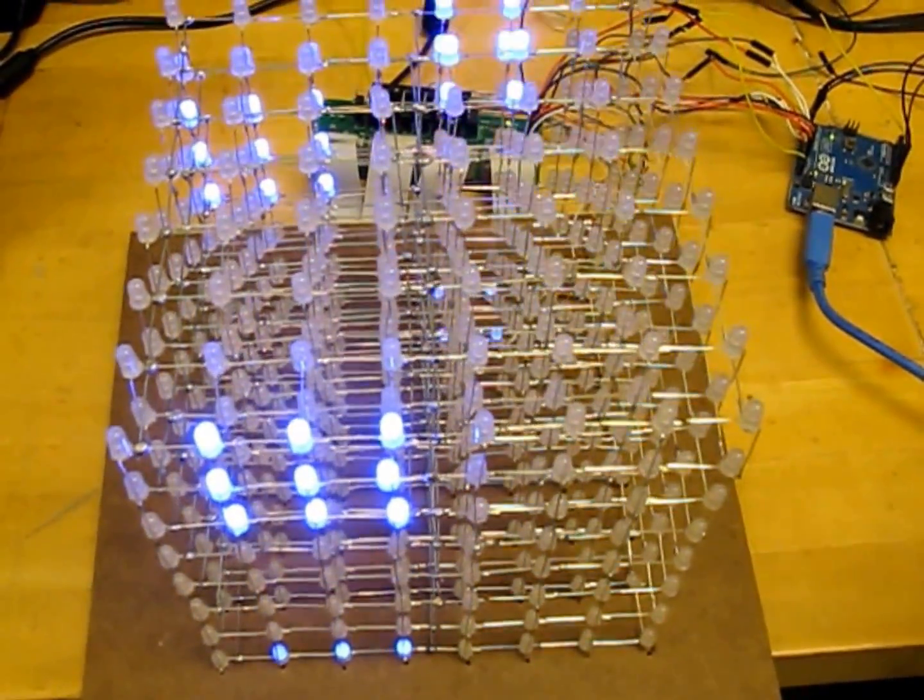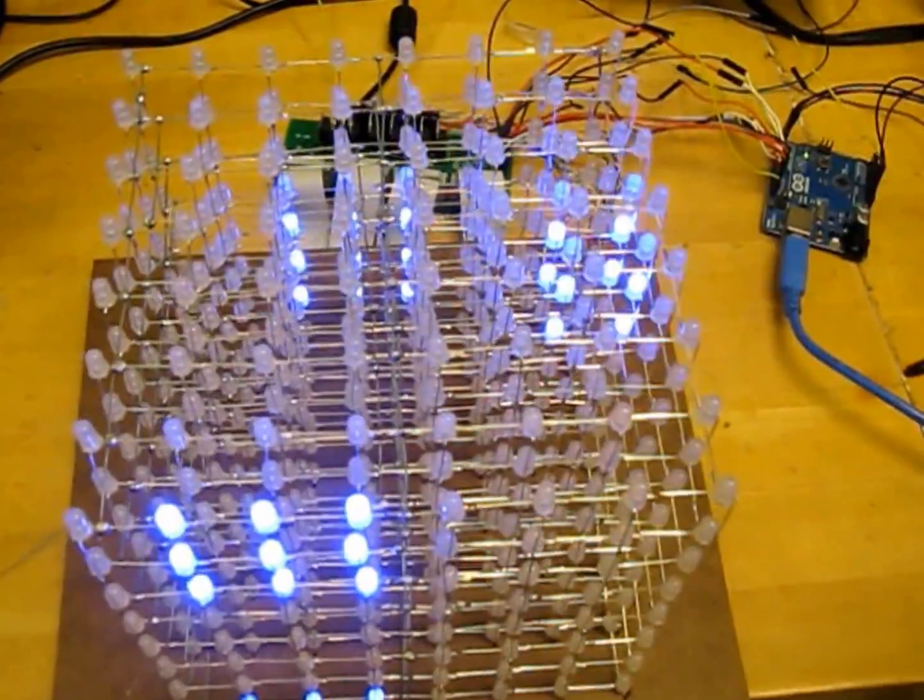That's our 3D Pong game. It's still a work in progress — the ball doesn't bounce correctly and we don't have any scoring yet.